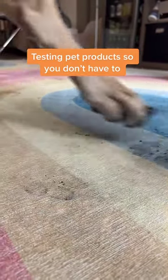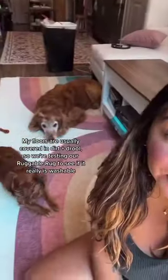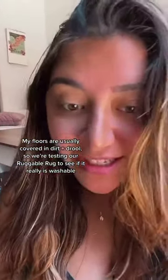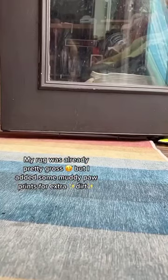Testing out pet products so you don't have to — rug edition. My floors are usually covered in dirt and drool, so today we're testing out the Ruggable rug that's supposed to be washable and get all the pet stains and paw prints out. Okay, really exposing myself here because this was disgusting.